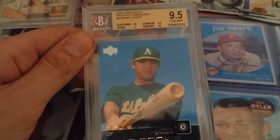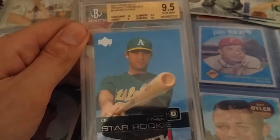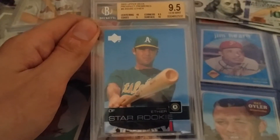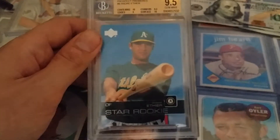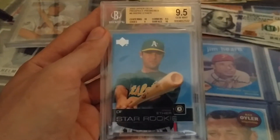Also from the Upper Deck Prospect Premieres, this time from 2003 — Andre Ethier, Gem Mint. I believe he has an autographed version of this card that I would like to pick up. It's still a good looking card.